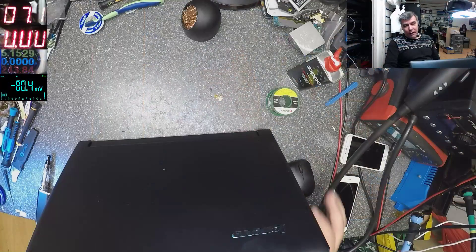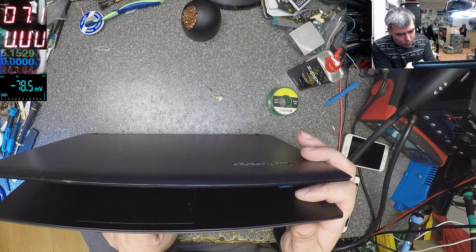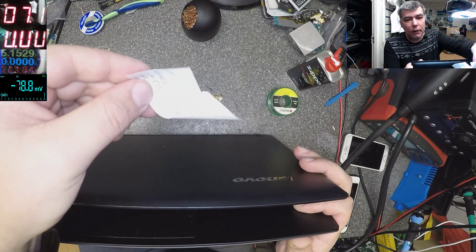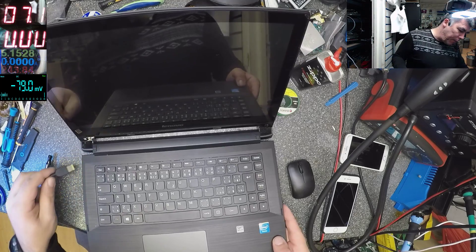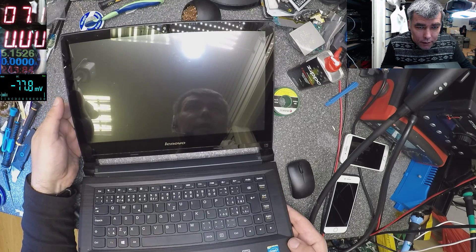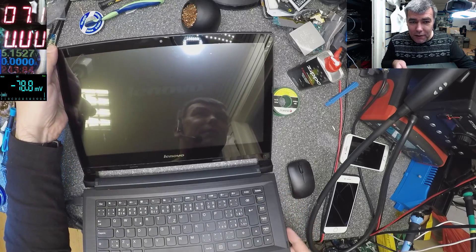Hello, finally Monday! Today we have a Lenovo laptop — a nice Lenovo. This job was booked in for a motherboard, an 80-pound job. The problem: motherboard or screen? I plug the charger, press the power button, and look — you can see the Lenovo logo writing there but no light. There's no backlight at all, just the writing with no light.